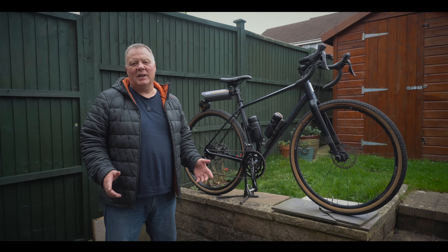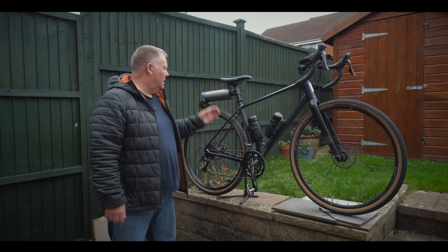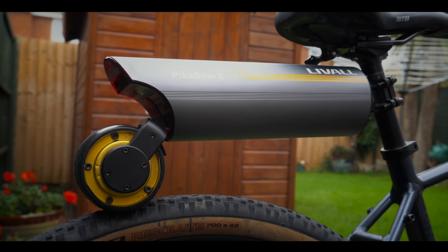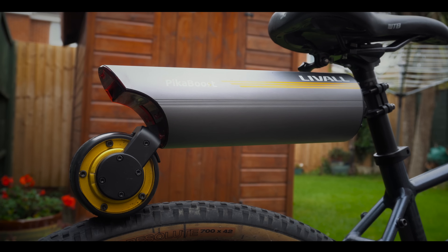Today I'm going to show you the quickest and easiest way to convert any bike to an e-bike, and you can do it using this — the Pika Boost 2 from Livall. It will work with any bike type as long as the tyre is between 25 and 65mm wide.